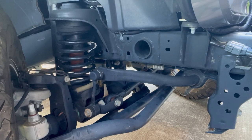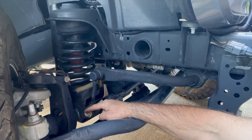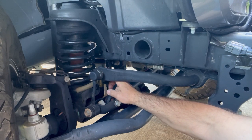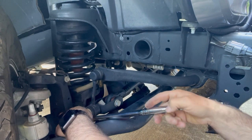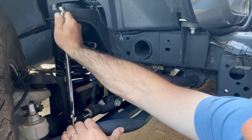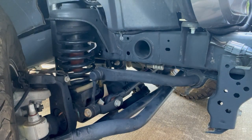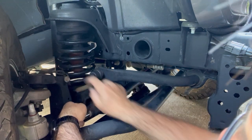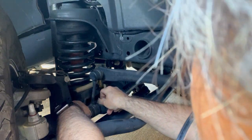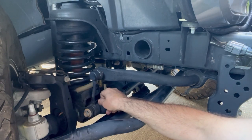Now I've moved over to the passenger side. It's slightly different — this one has a flag nut, which you won't need to hold, but it still has the 18mm bolt and the 18mm stud that uses the Allen key to hold it. We'll go ahead and start with the bottom, get it broke free. This side will also be a little bit easier because we have all the tension off of the sway bar from the other side, so all these bolts should come out without the same fight we had on the other side.